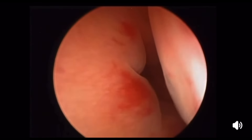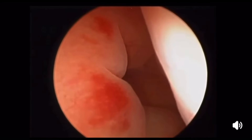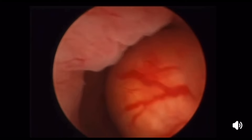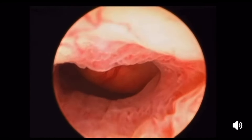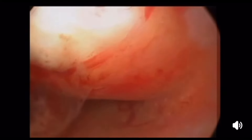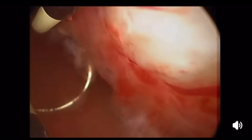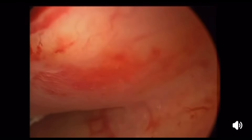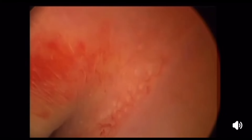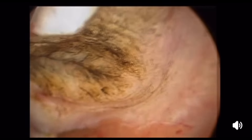This shows a large submucous fibroid almost filling the entire uterine cavity. You can assess the size by comparing the mass to the cavity — the uterine cavity is about four centimeters, so this is around a four-centimeter submucous fibroid. The base is posterolateral, as you can see, and there is some deep part inside the myometrium. So this is a type one submucous fibroid.